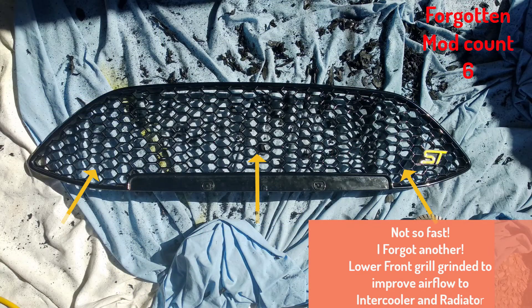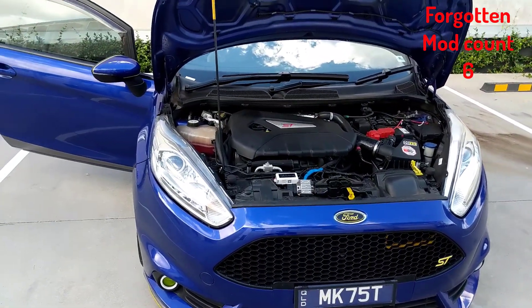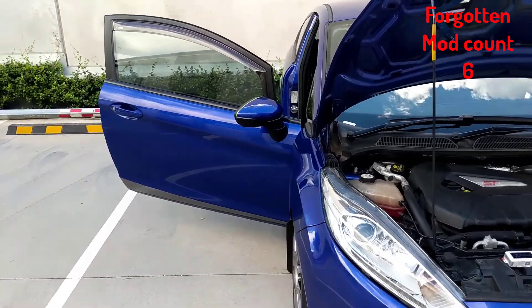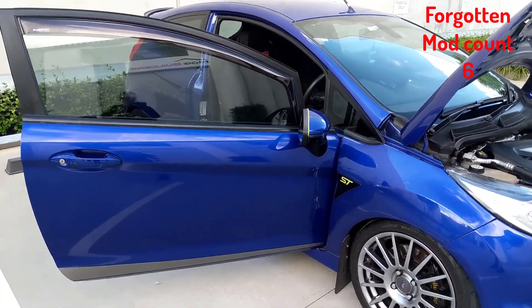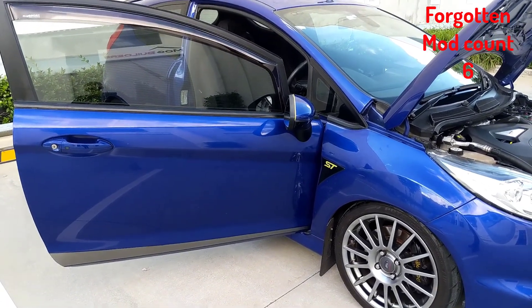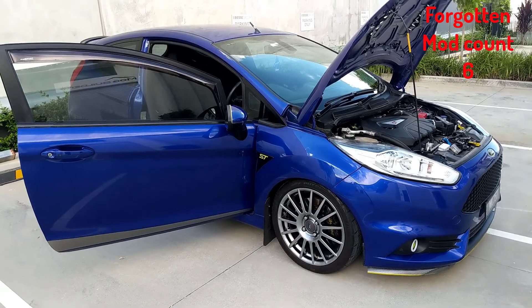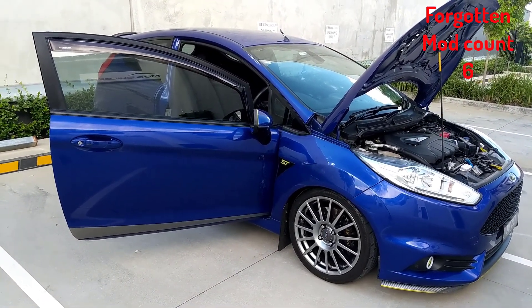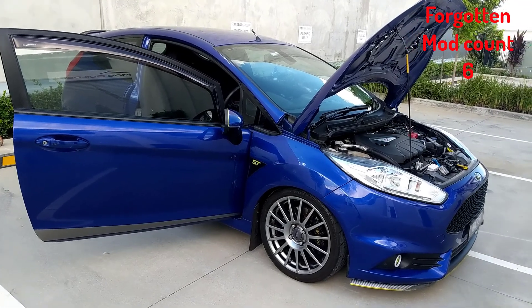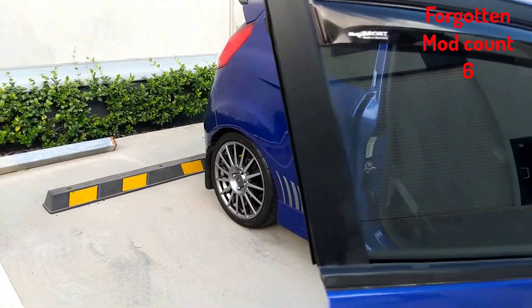That's pretty much it — quite a bit of work has gone into this car. It's just a hoot to drive and I just love it. I don't think I'll ever get rid of it. I was going to give it to my son when he gets old enough to drive, but it's too much power for a P-plater on the open road, so I think this is just going to be my little beast for a while.